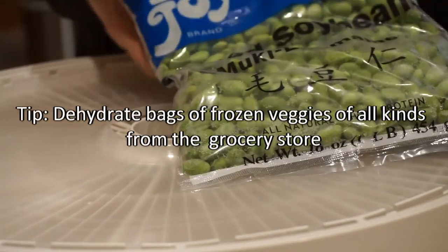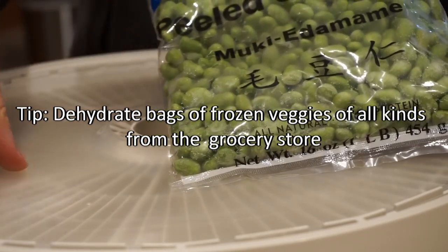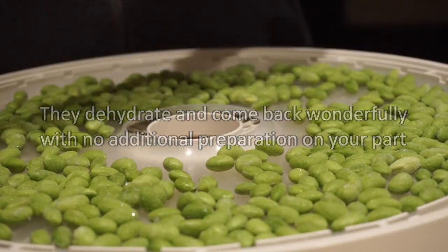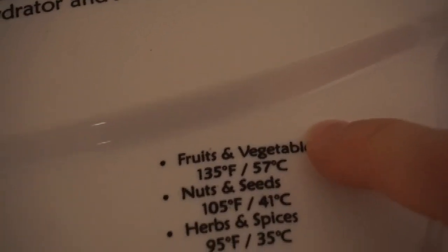I'm going to dehydrate my edamame — it's frozen edamame. I'll just put it in one of these dehydrator trays. The manufacturer recommends fruits and vegetables be dehydrated at 135°F.